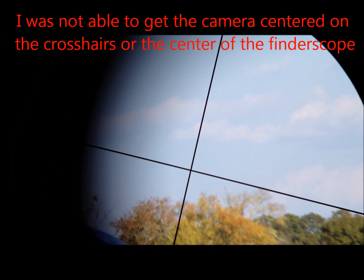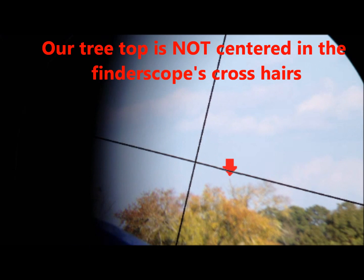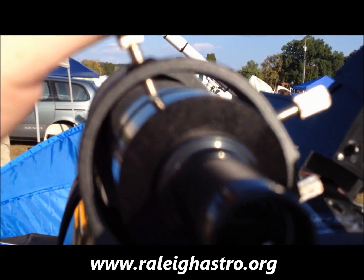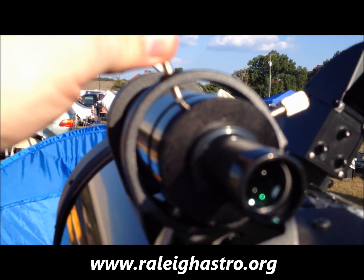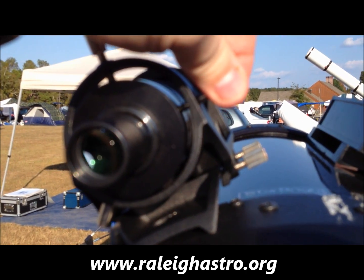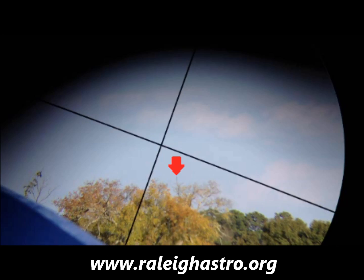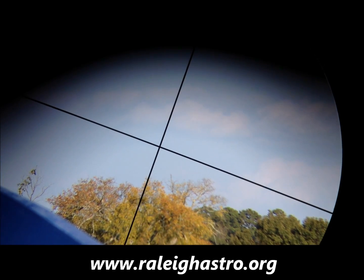Next, we'll look through our finder scope to see what view it is centered on. Most finder scopes have crosshairs to help you determine the exact center of the field of view. In our case, our object is not centered on the crosshairs. Our next step will be to align the finder scope onto the object. Finder scopes have two to three adjustment screws that will change the alignment. Using the various screws, move the crosshairs until it is centered on your object — this may take a little getting used to.